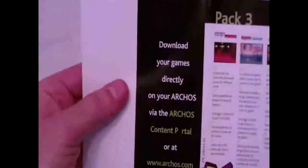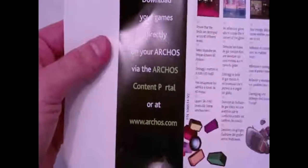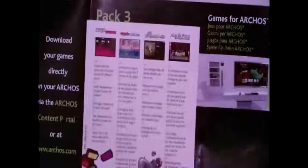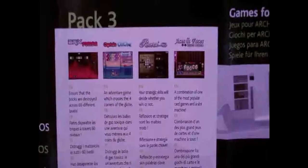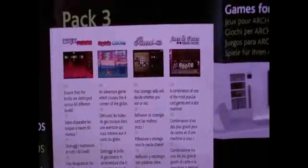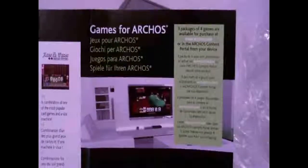There's also legal and safety notices. And here's a card — download your games directly to your Archos via the Archos content portal or at archos.com. Apparently they've already got a few games out: Bricks Fusion, Captain Ozone, Reversi, Aces and Faces, and a few others.